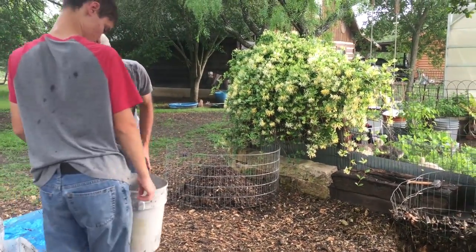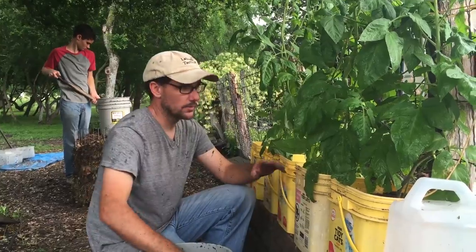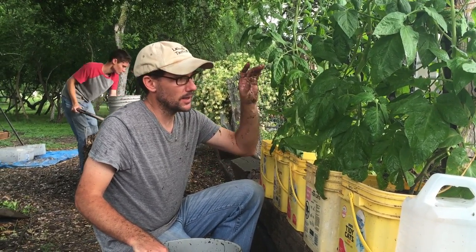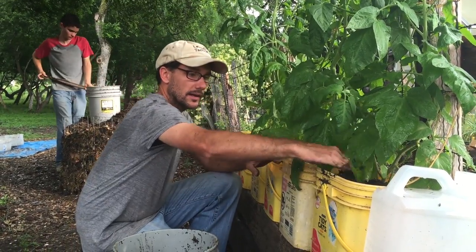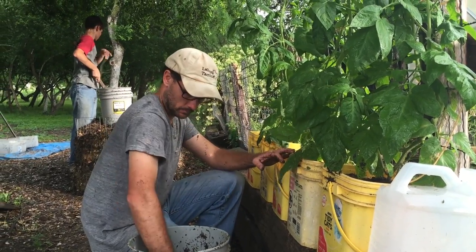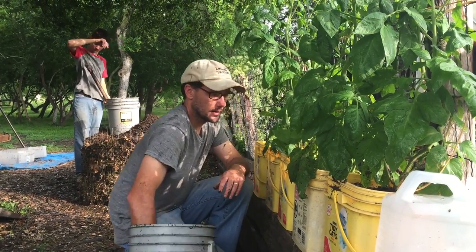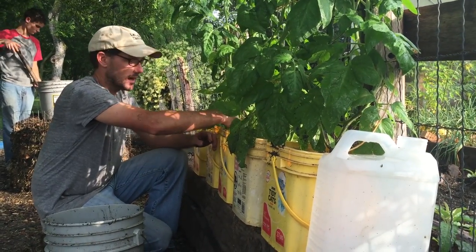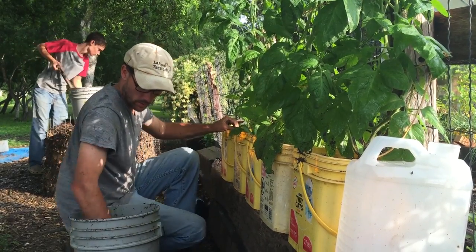I'll go ahead and show you what I'm doing with the finished compost. These are part of my tomato plants for the year that I planted in buckets. I had some tomatoes in the ground and some in buckets, so I'm just going to take this compost and add it to the tops of each bucket. I'm not using any fertilizers at all — the only thing I added was some eggshell calcium. I didn't do any Epsom salts this year, just all compost.